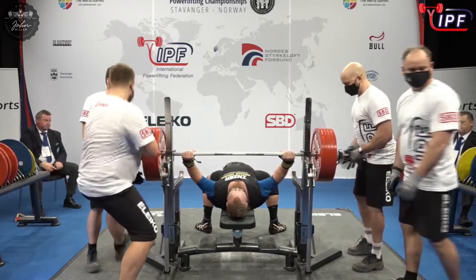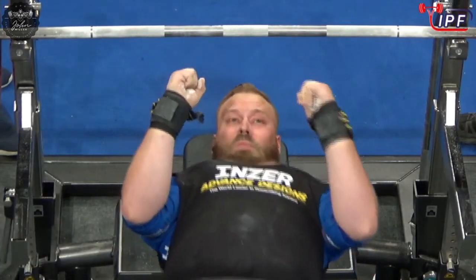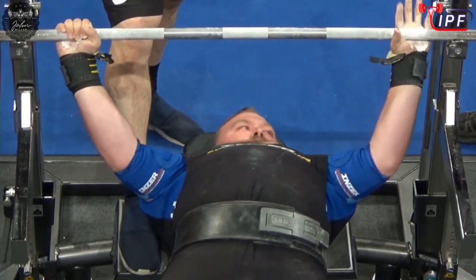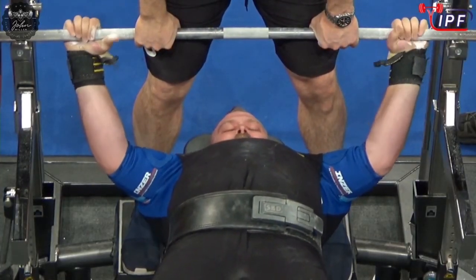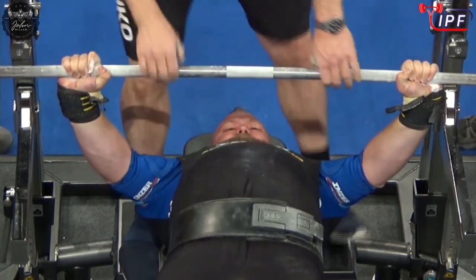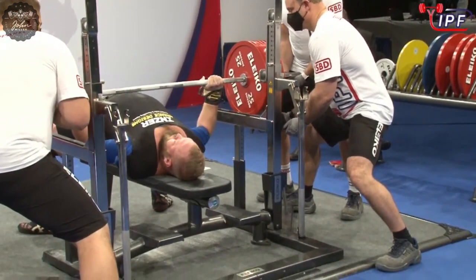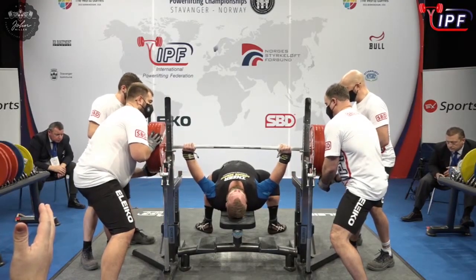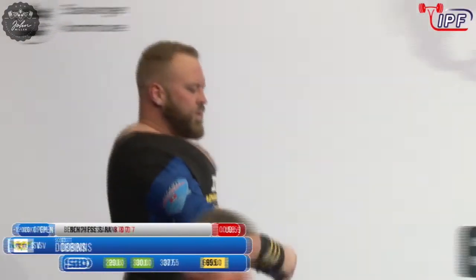That looks pretty good. The 290 looks pretty good. This is below his PB so he should be okay, but there is no guarantee — it's having to work hard though. That looks 7.5 on the bar for him.